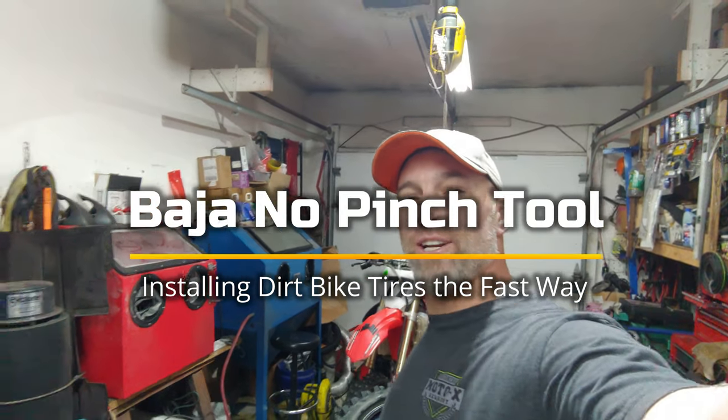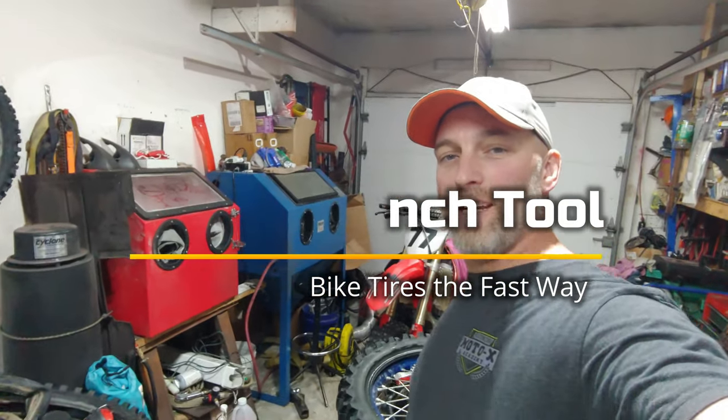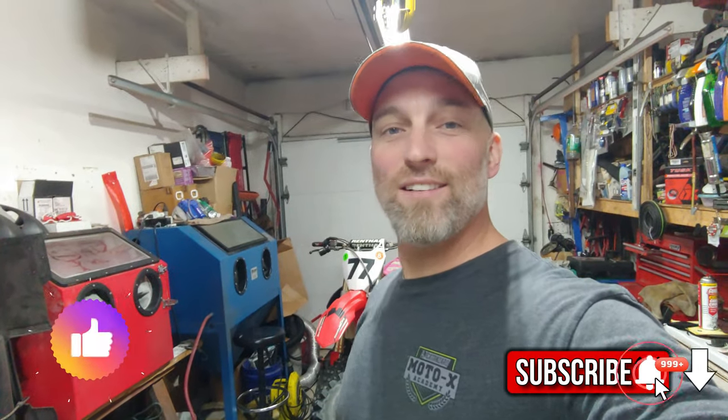What's up everybody, welcome back to the channel. Just got another quick video for you today — I want to show you how easy it can be to put on a dirt bike tire on the rim. If you guys aren't subscribed to the channel, hit the subscribe button and the alert bell, and make sure you hit the like button — I always appreciate that.